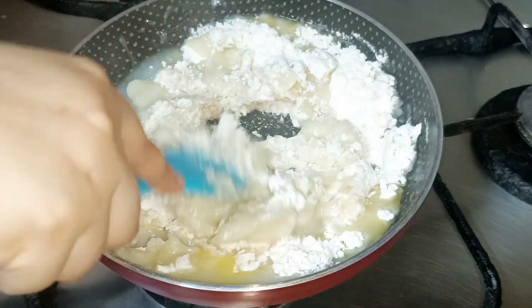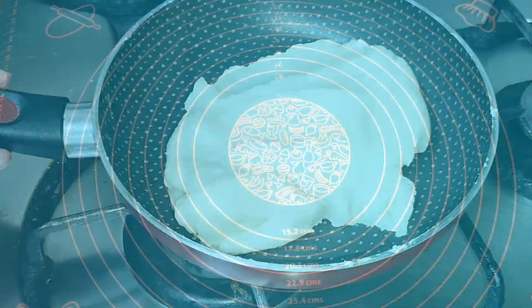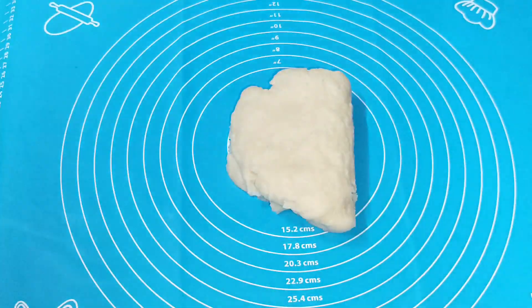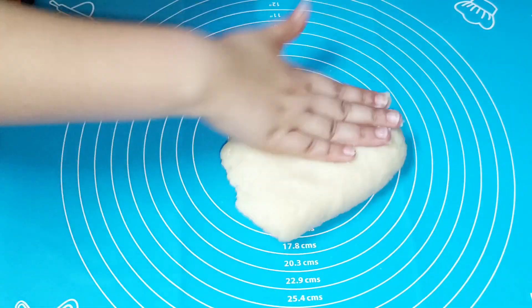Mix it up until you get a proper dough consistency — not too liquid and not too stiff. Knead the dough well and let it rest for a little bit.